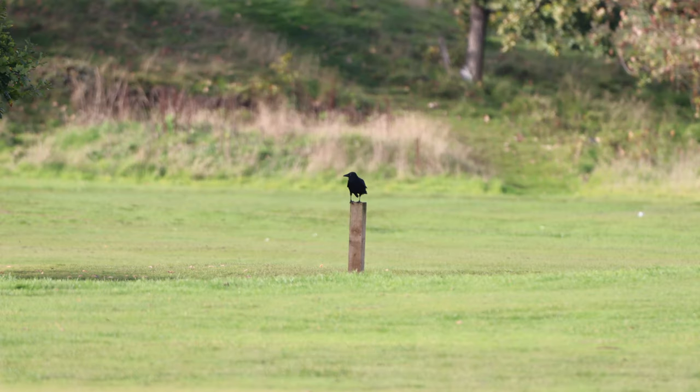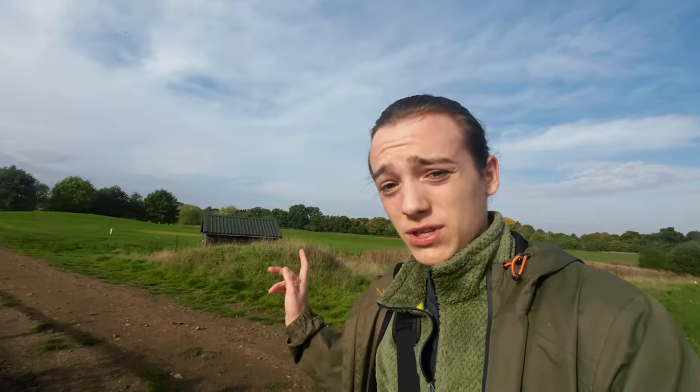I spotted a crow on a post and was going to try and creep up — this is the photo I got from a distance. I was going to try and creep up closer to get a better photo, but now he's flown onto the path in front of me. On the floor the crow doesn't look that great; generally you want things perched on something. There is a post over here so we might just be able to get him on one.